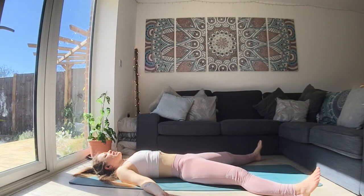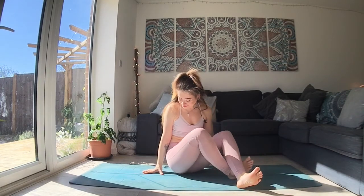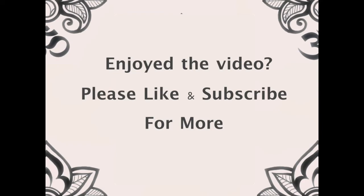Moving slowly, begin to come out. Thank you so much for joining me. Namaste. Thank you.